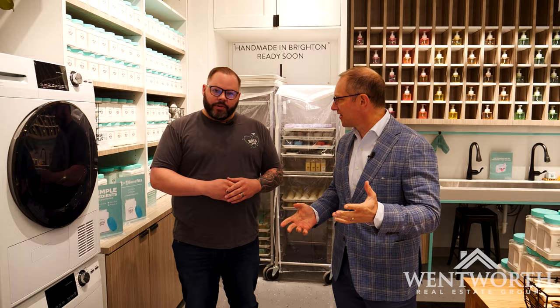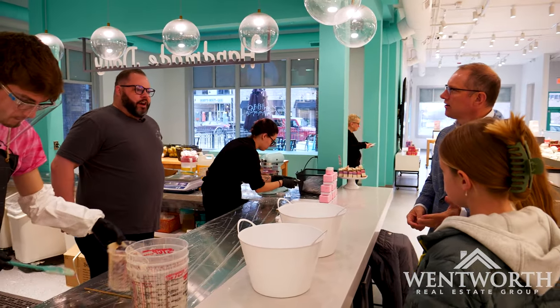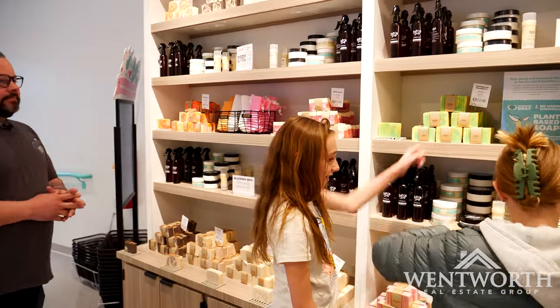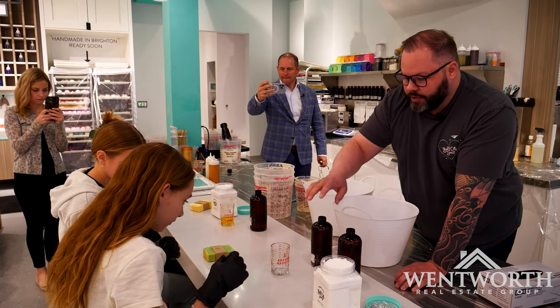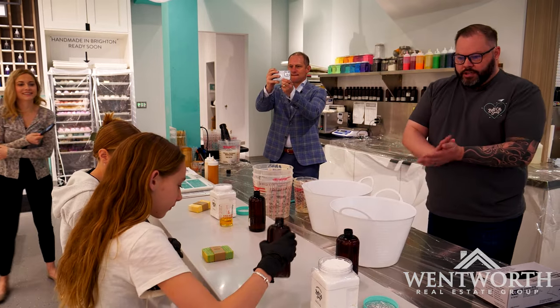We're going to get some mixed up. Will this actually get them to do their laundry? The girls are getting ready to make their own laundry soap — it is not laundry detergent because there's no harsh chemicals at all. We're going to go just below the one ounce for the lemongrass, and then fill the rest up to 1.5 with the eucalyptus.